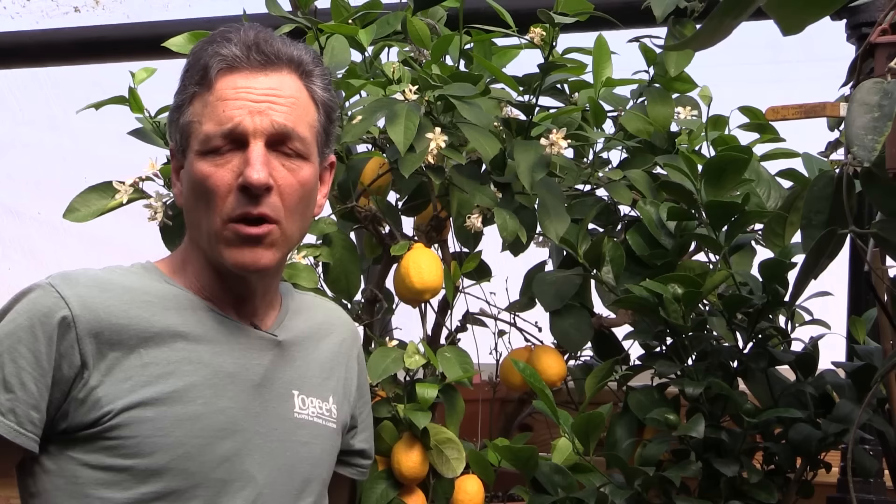In order to grow Meyer lemons, we need to look at their cultural requirements, the first being light. And like all citrus, they really prefer a bright sunny exposure. In a home situation, we would grow them in a south window, east or west window, and during the summertime put them outside in a full sun exposure.